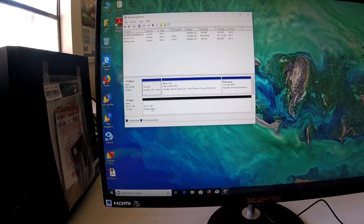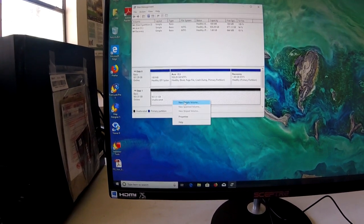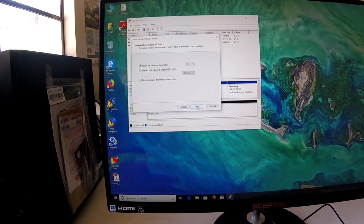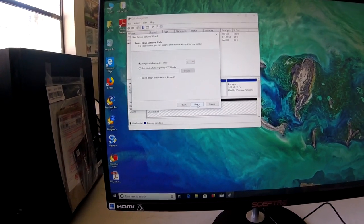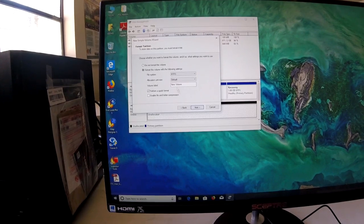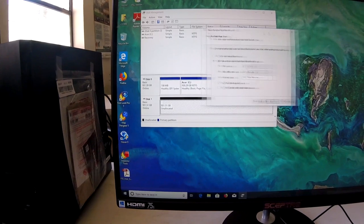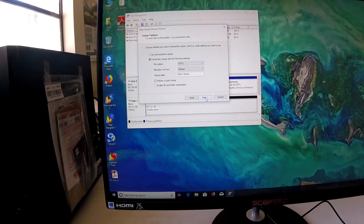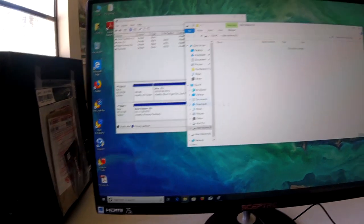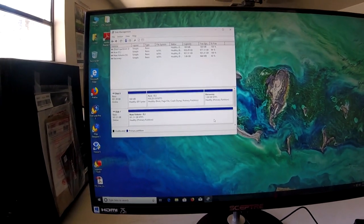Hit OK. Here's the main disk, and the new one shows as unallocated. Right-click and add a simple volume. Click Next, confirm the volume size, click Next, assign it a drive letter like E as a temporary letter. You can rename it later. Go ahead and do a quick format — it'll pop up showing the drive is available. Simple and easy, partition is set.